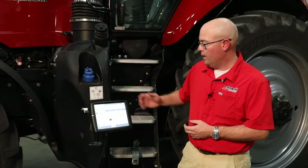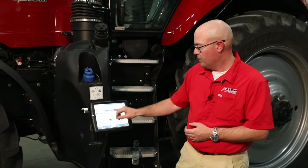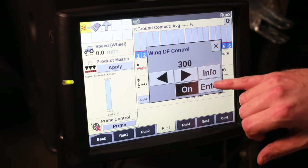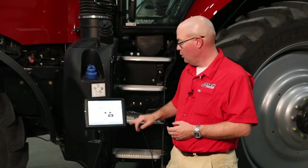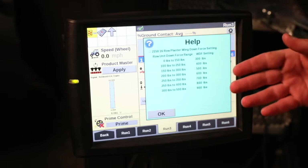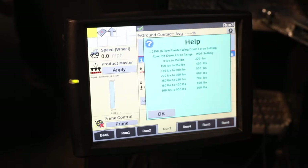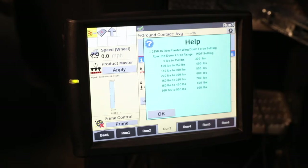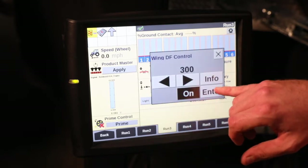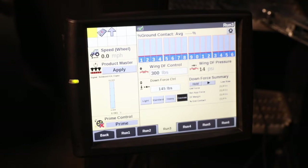When we go in and start running our hydraulic downforce, the first thing we want to do is ensure that our wing downforce is turned on. Having that on helps distribute the weight of the planter, your seed, and your liquid across the bar more evenly. Once you have your wing downforce control turned on, you can always go in under the info tab and look at your settings to see how much wing downforce you need applied based on your target for your individual row units. Having these numbers matched together will ensure optimum performance of your hydraulic downforce system.